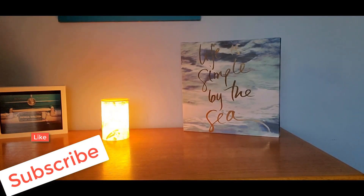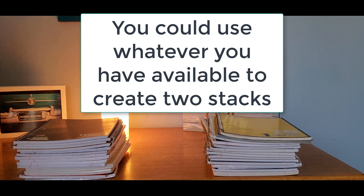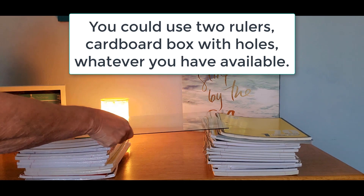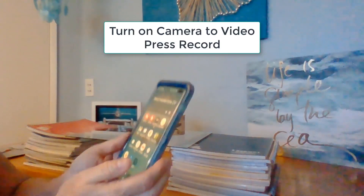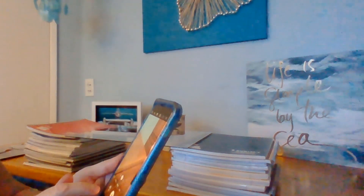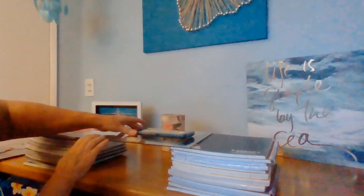So I needed a document camera to teach from home, so what I did was I stacked up some books — they are actually notebooks — and then I placed a piece of glass across the top. That's where I'm going to set my cell phone, which will be my camera. You just take your cell phone, go into your camera, and set it to start a video, then place your cell phone right on top of the glass, or whatever you have that will hold it over your paper.